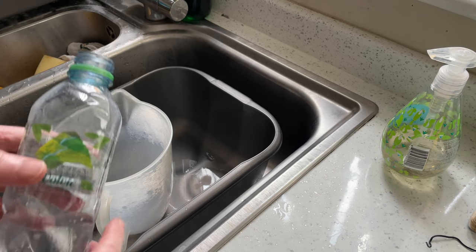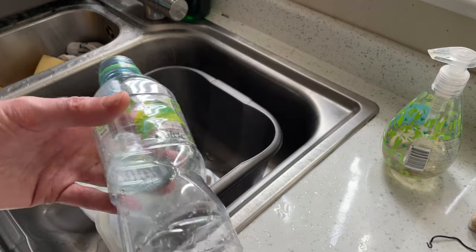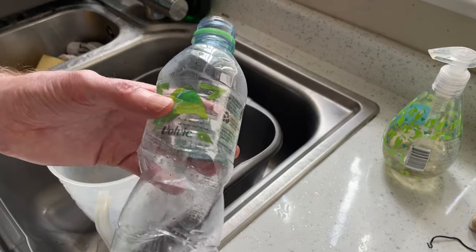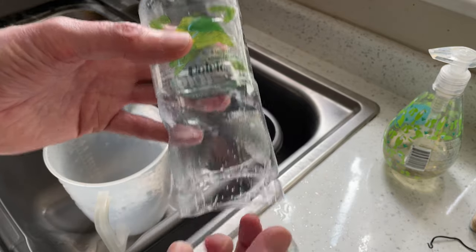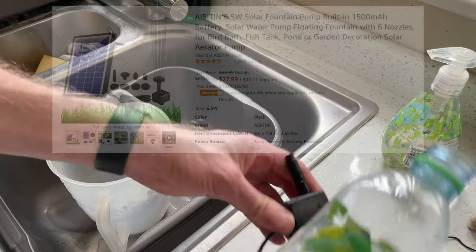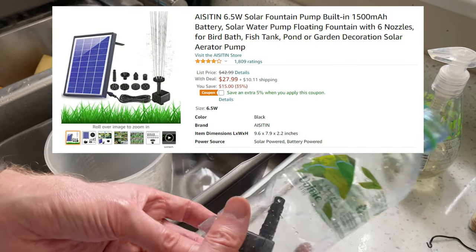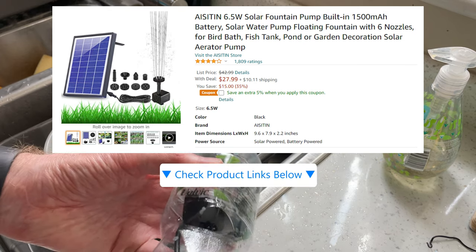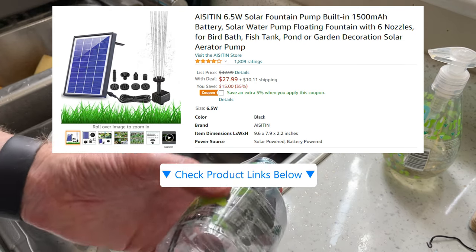So here is the principle of my filter. Now, this is just a water bottle which I've cut the base off. There's a pair of scissors. And the solar power pump is going to go inside this water bottle like this.